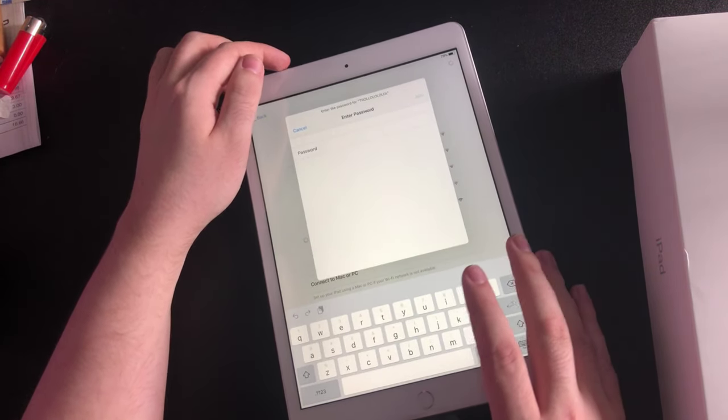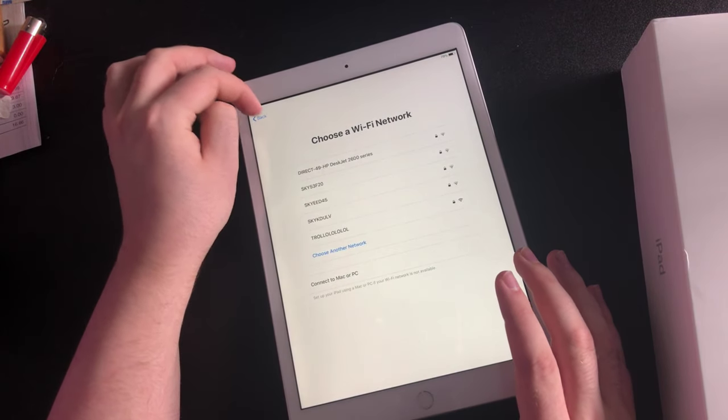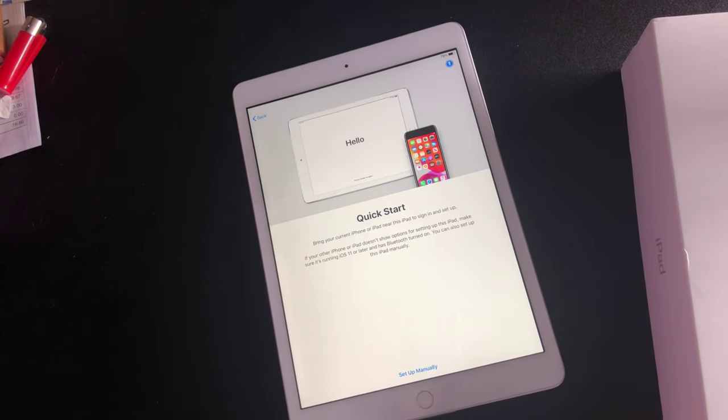Yeah, it's just a quick video letting you guys know that I've got a new iPad for myself. I hope you guys have enjoyed this quick video. If you have, please smash that like button down below and I'll see you guys on the next video. Peace out!